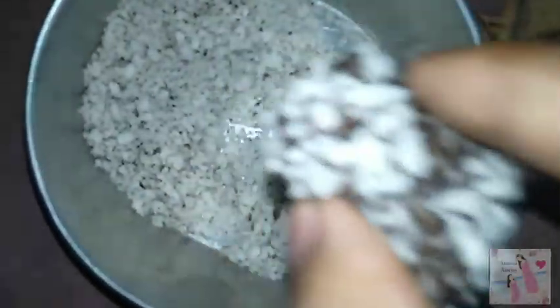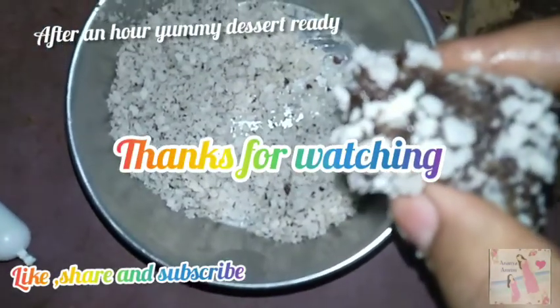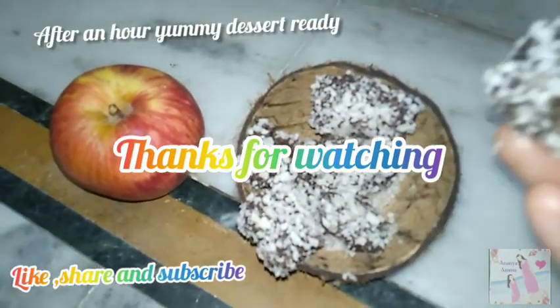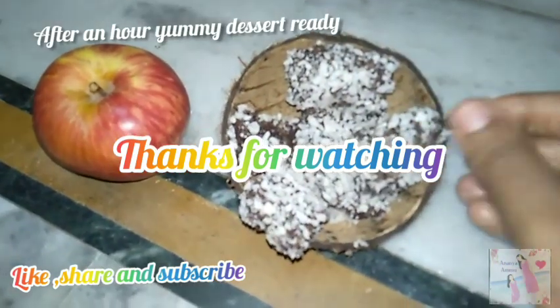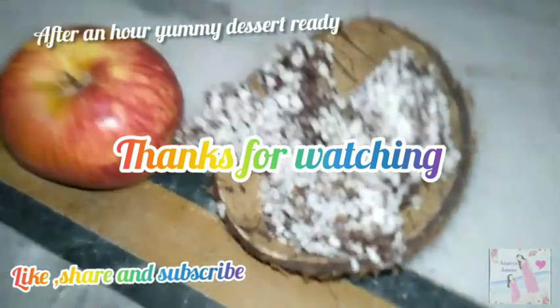I am ready to serve. The buffy with almond cashew is ready. You should try it! Thank you for watching. Like, share, and subscribe.